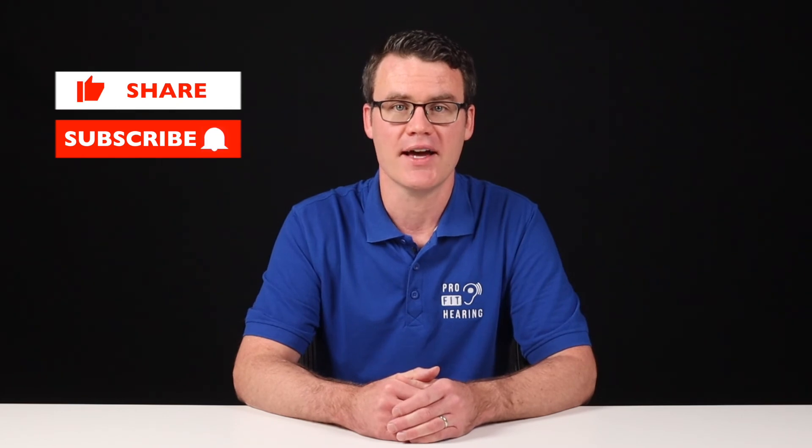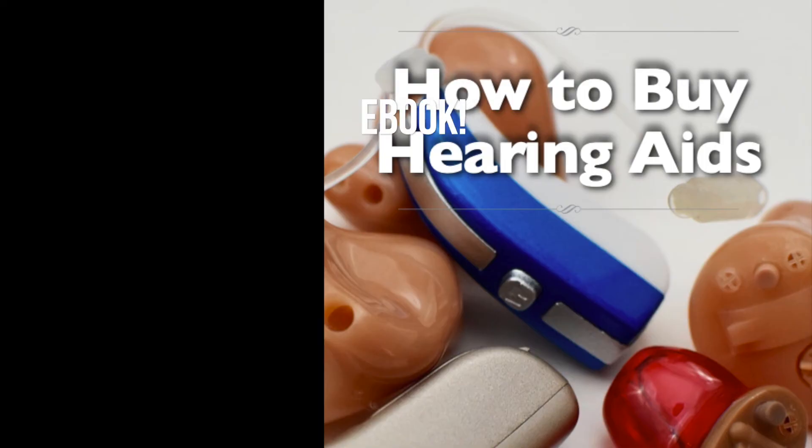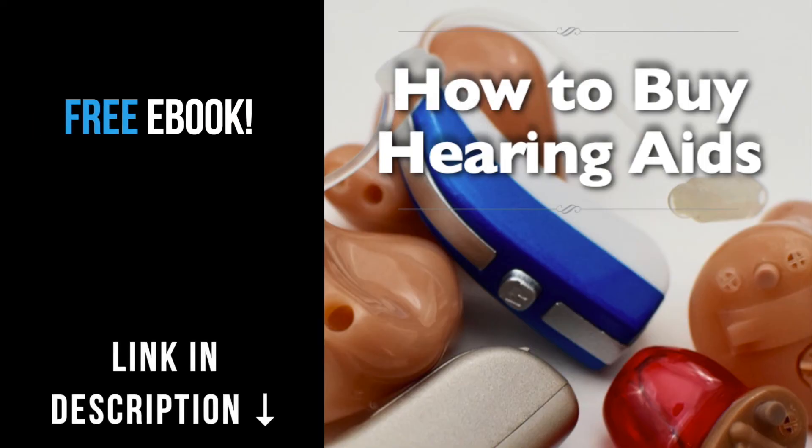Thanks so much for watching this video. If you received value from this video, please like it, share, and subscribe. Hit the bell icon to be notified whenever a new video is posted. Check out the notes in the description below for more information and connect with ProFit Hearing on social media. Be a part of the ProFit Hearing community. If you're interested in hearing aids, click on the link in the description below for my free ebook, How to Buy Hearing Aids — know what to ask your audiologist or hearing aid dispenser so that your hearing aids are easy to use and have all the features you're looking for.